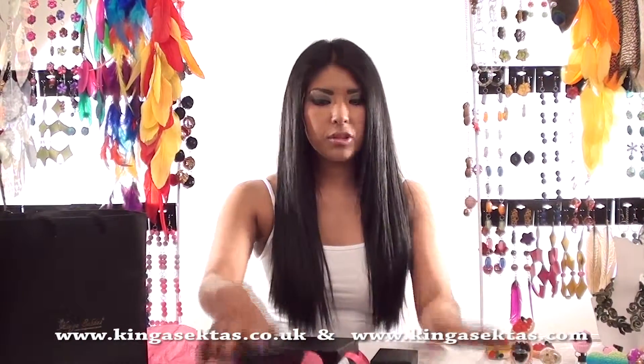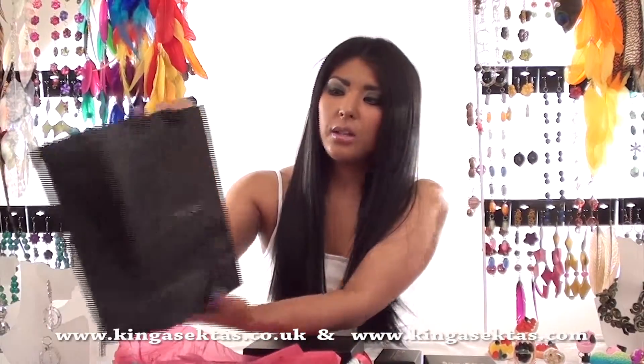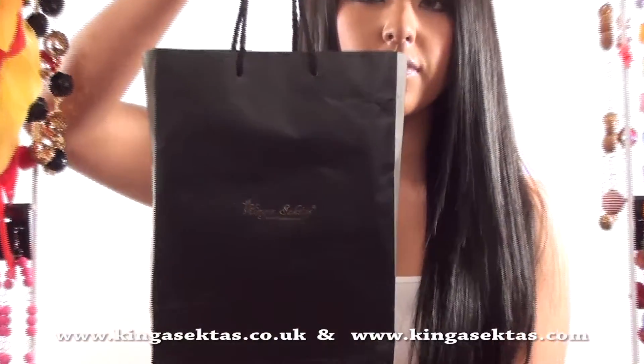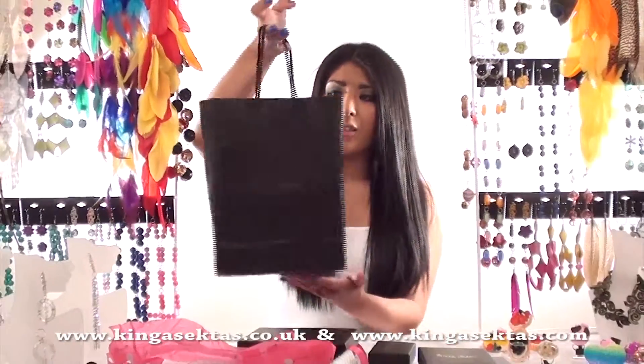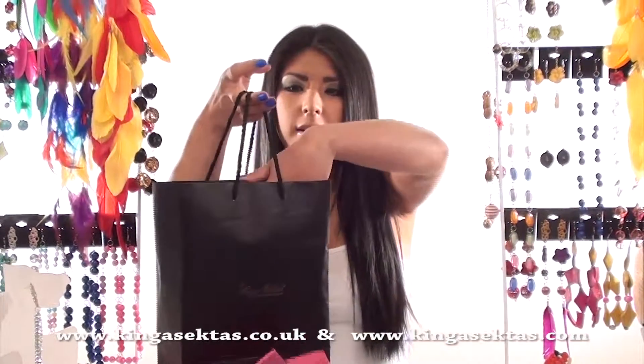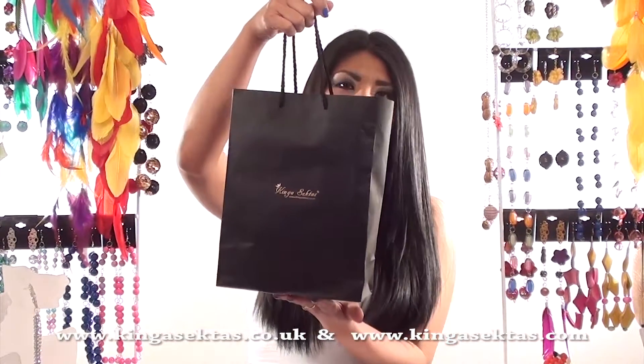And then all your jewellery comes in one of these gift bags, like this one. So if it is a birthday present or anything you can just put your boxes inside and then give it to your friend or family member.